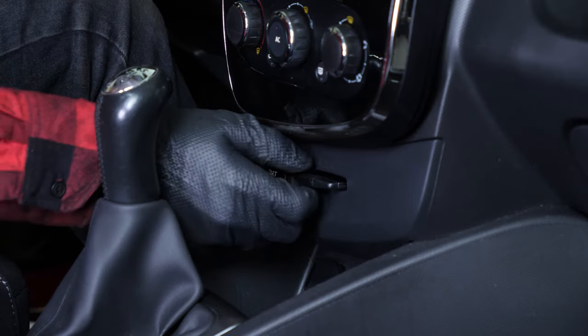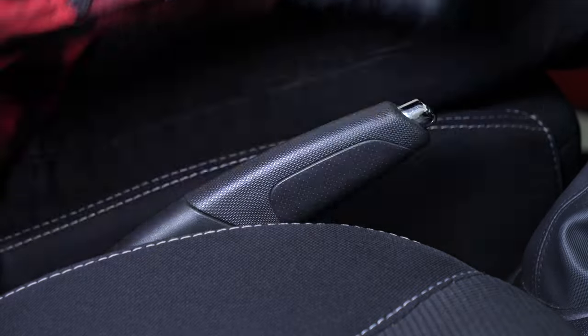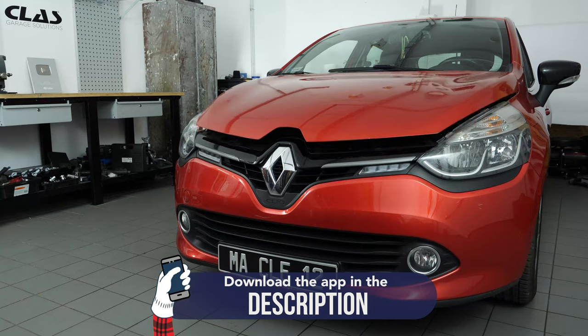Turn your engine off, pull up the handbrake, pull on the bonnet release lever and open the bonnet.